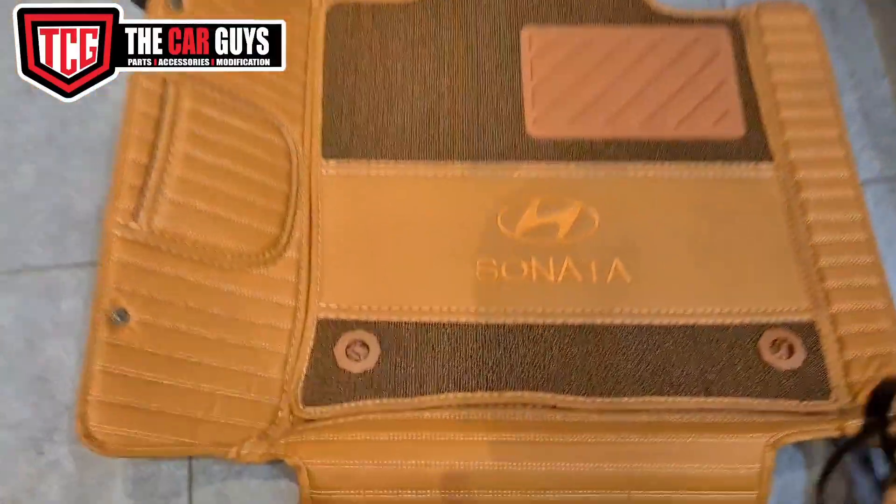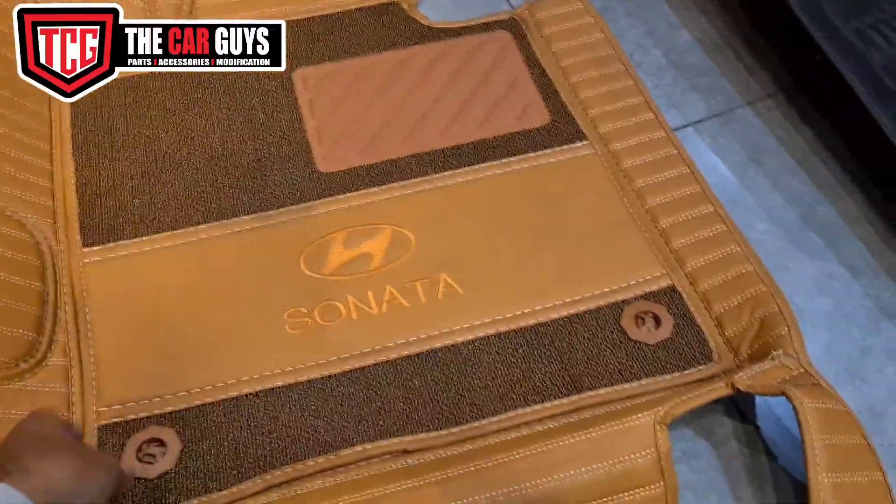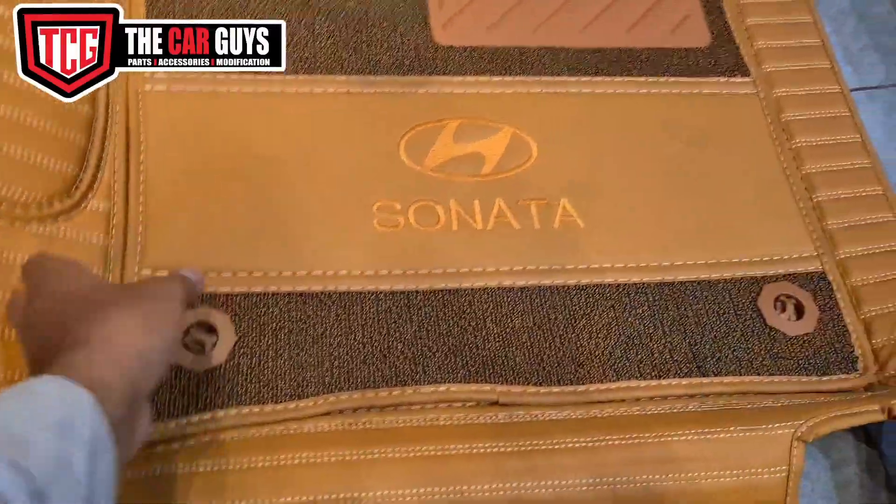And we have 11D mats — you can see all the areas on the side, including the side pockets. This is easily locked and you can also wash it.